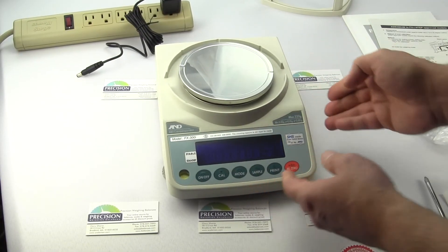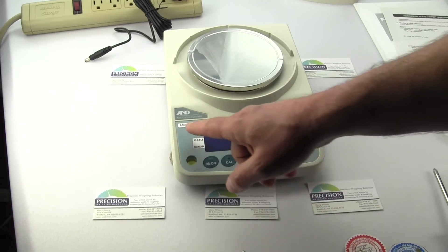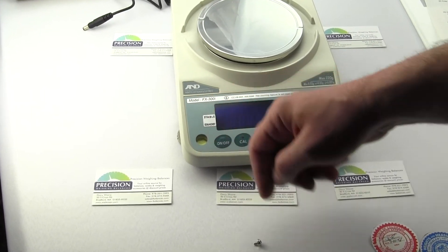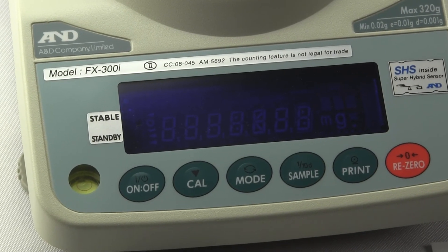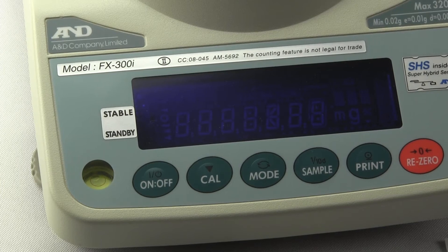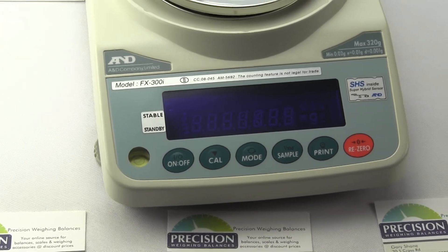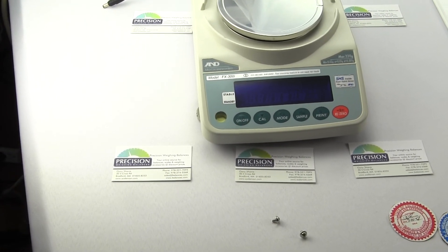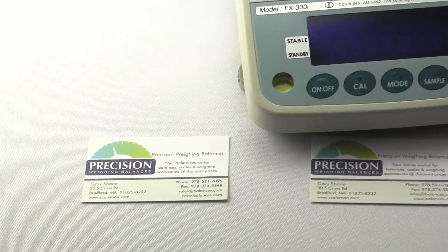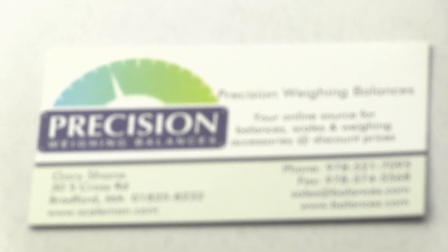We wanted to show you all this so you don't make the error that so many people have made. A lot of people will go into a dispensary, maybe wanting to open one, look at the model number, see FX-300i, search the internet, and buy the non-NTEP FX-300i when they need the FX-300iN. The same goes for the A&D FX-1200i used in Colorado. We did make a separate video discussing how to do the calibration step-by-step on these legal for trade scales, so visit our YouTube channel to learn more. Once again, we are Precision Weighing Balances, an authorized dealer. If you need one of these units, please visit our website, and if you have any questions, give us a call. Thanks for watching.